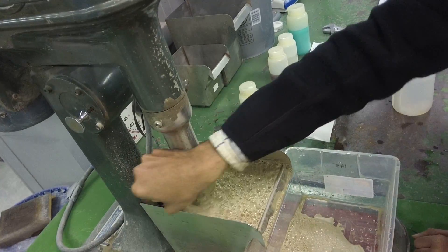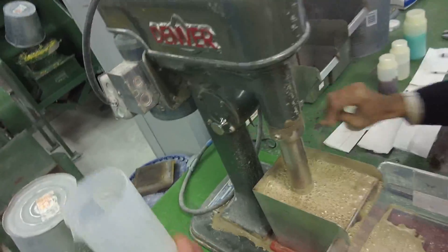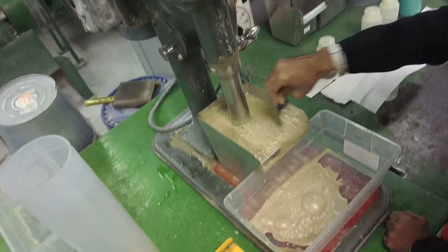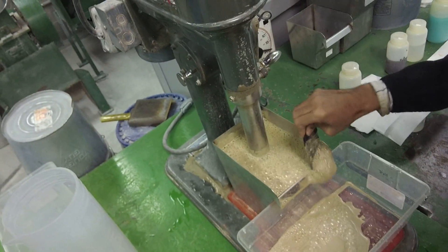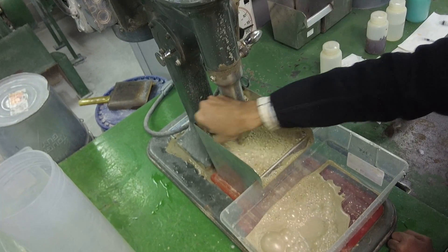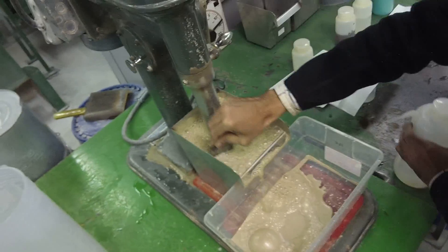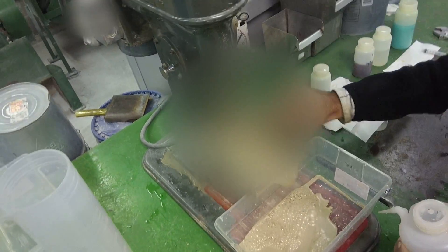So here the sphalerite is literally jumping out of the cell. Very well liberated. This material is ground to an extremely — rarely coarse — 220-230 microns, at which we get 80-85% sphalerite liberation.